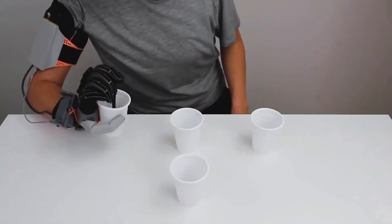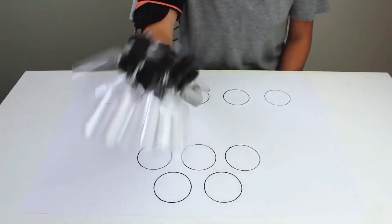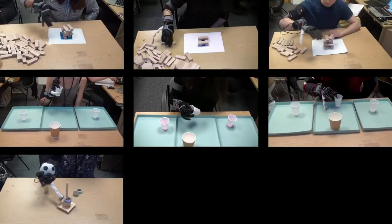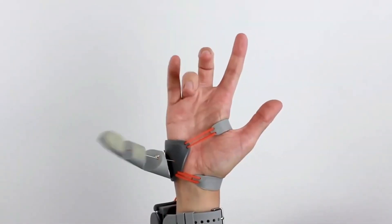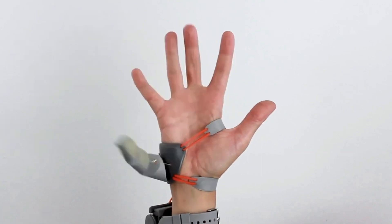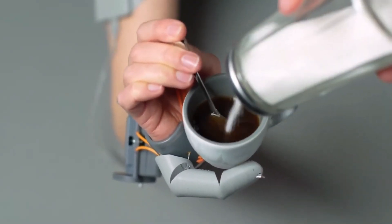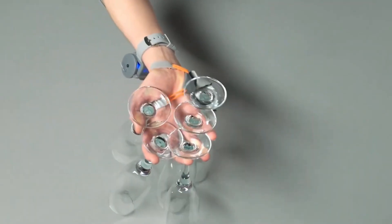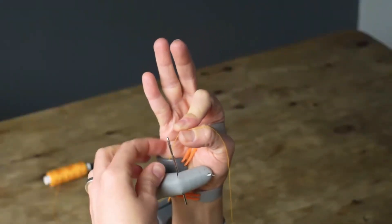The robotic thumb is capable of performing various tasks such as grasping objects, providing extra dexterity, and extending the user's capabilities. The project explores the potential of human augmentation and challenges conventional ideas of how the body functions and interacts with the environment. The aim is to broaden our understanding of what it means to have a complete body and to expand the range of possibilities for human interaction and manipulation.